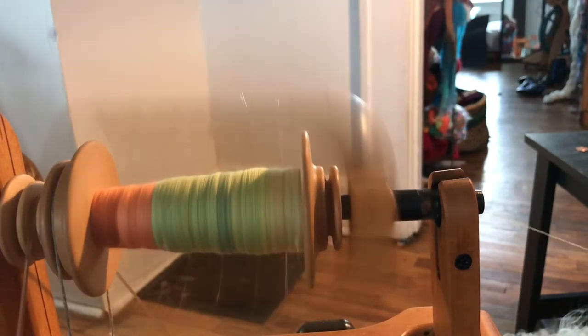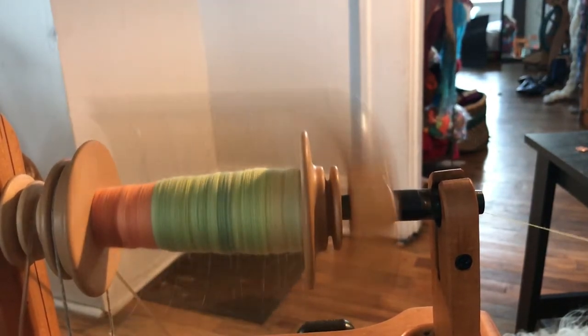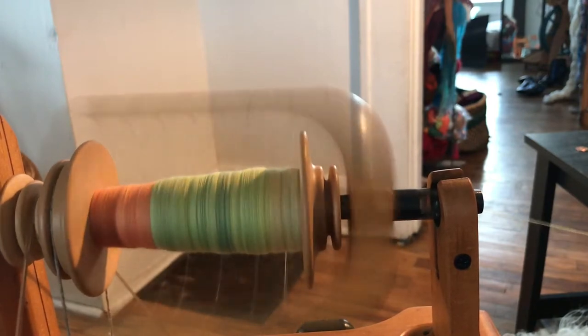Hi, I am Misty, owner of Half Naked U, and I'm going to show you today why I cross lace my bobbin. This is also going to help you guys that don't really have a high speed wheel on how to spin super fine lace.